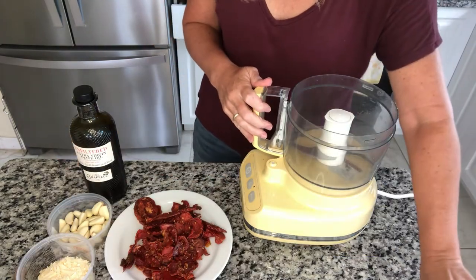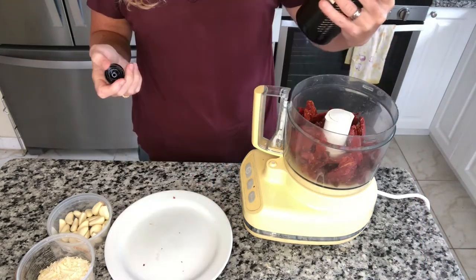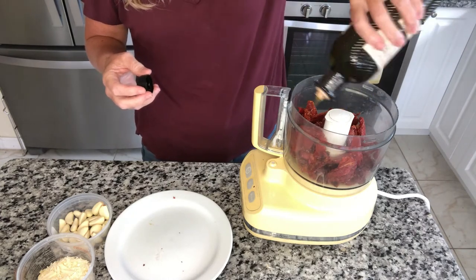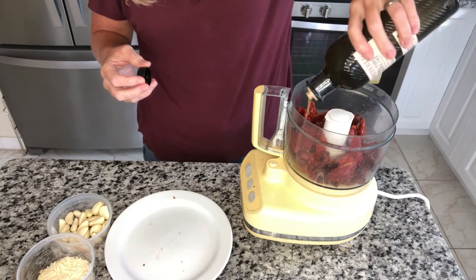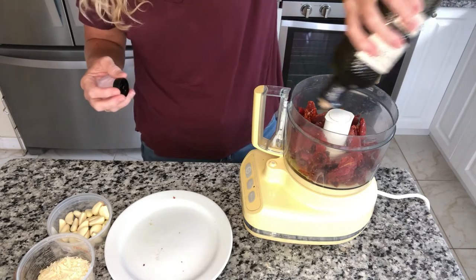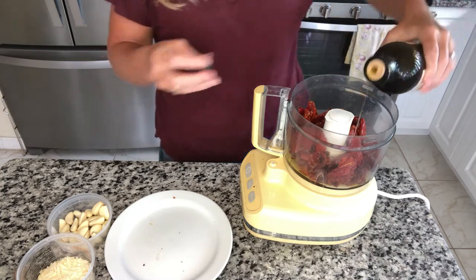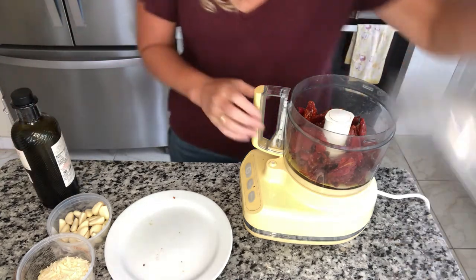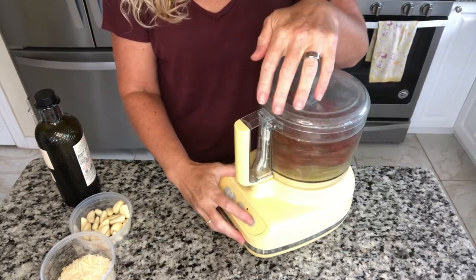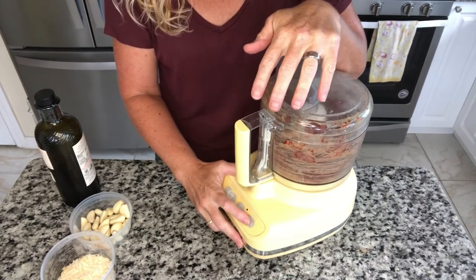We have our food processor here and we're going to put all the tomatoes in and add the olive oil. My son didn't know these weren't part of dinner — he put some on top of his frittata and ate them, and he said they were delicious. So you can definitely do that too! Let's get an initial chop done and pulse this a little bit to start breaking them up.